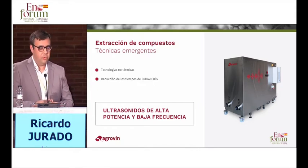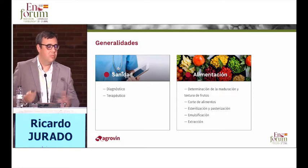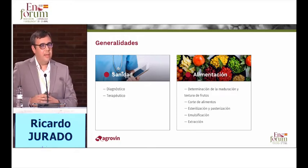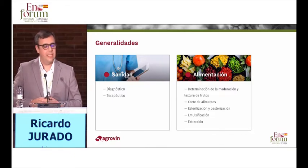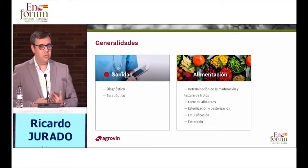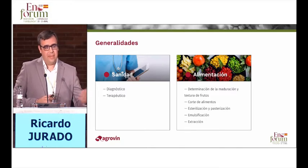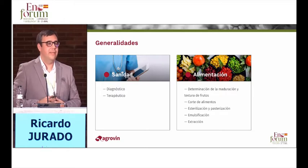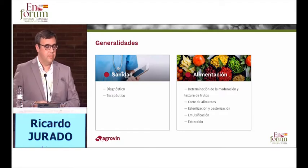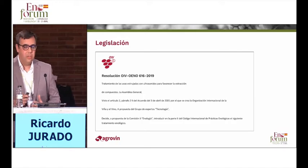What does ultrasound do? It reduces more in less time. Ultrasound should not be seen as something weird or volatile that cannot be applied easily. Ultrasound has been used in the medical field and the agro-food field for decades. In medicine, it is used for screening, diagnosis, and therapeutical purposes. In the food industry, it is useful to determine the maturity and texture of fruits, but also to cut foods such as cheeses. Therefore, it is a safe technique that has been validated in other sectors.